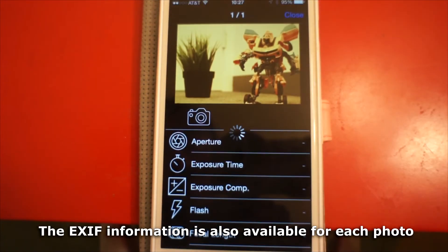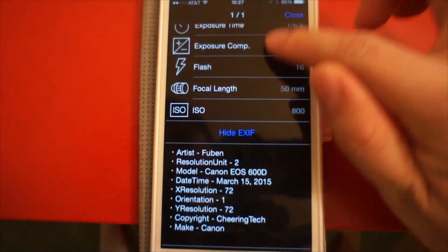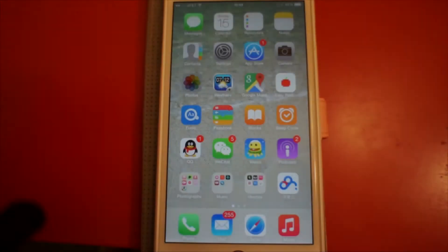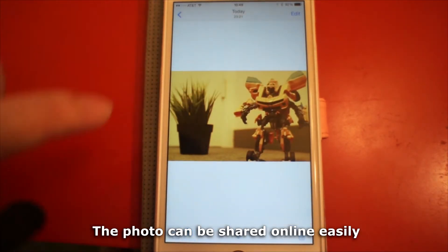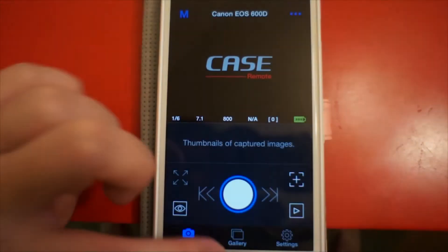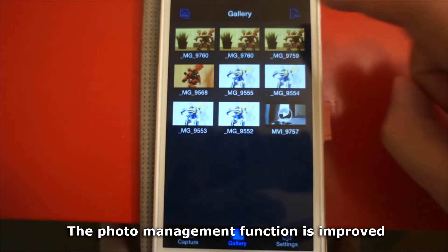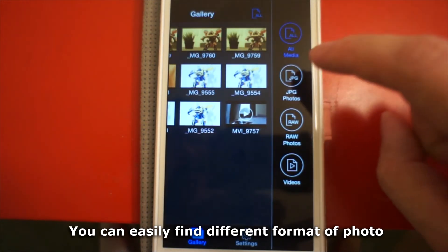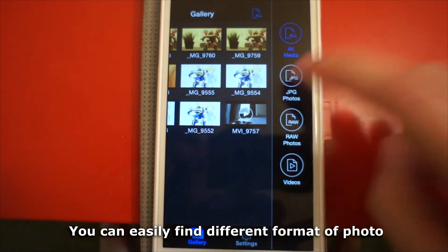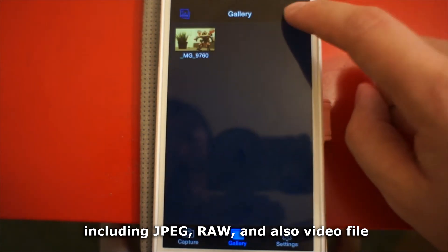The EXIF information is also available for each photo. The photo can be shared online easily. The photo management function is improved — you can easily find different formats of photos including JPEG, RAW, and also video files.